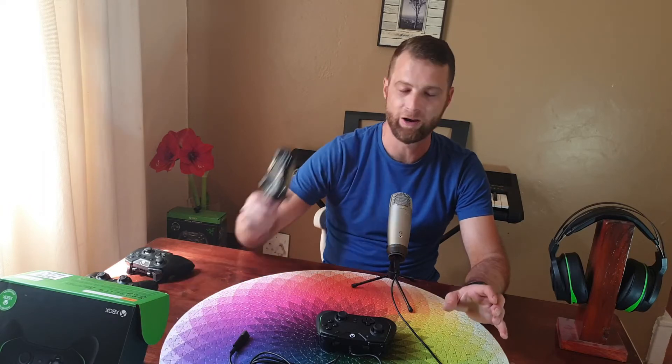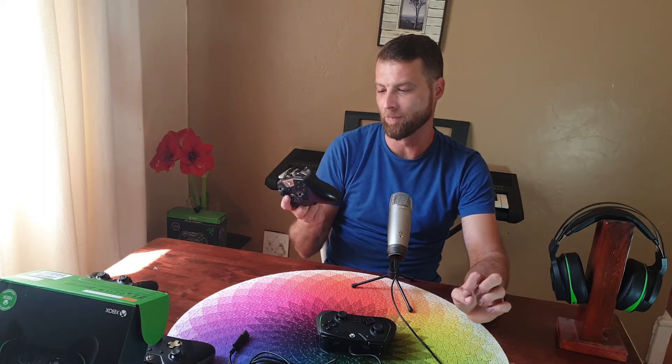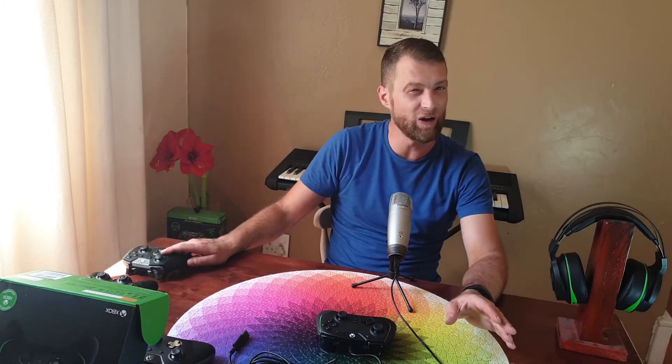Going down the list: the original Microsoft Xbox One controller you can pick up now for about 750 Rand; the brand new Microsoft Series controller is about 1,400 Rand depending where you shop; an entry-level Xbox One controller like the PDP versions can be had for about 600 to 700 Rand; and then the Microsoft Elite v2 controller retails for about 4,500 Rand.